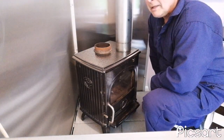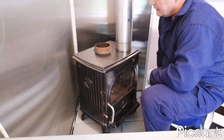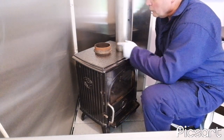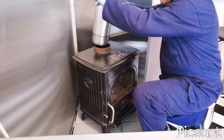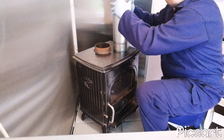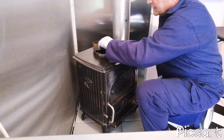Hi and welcome to my video. If you're watching this, it means you've got the same problem as I had — why the male end of my flue pipe will not fit inside the collar of my stove. I'll take this off; I've taken it apart already.